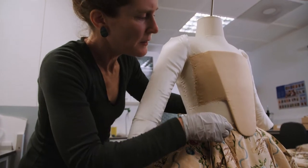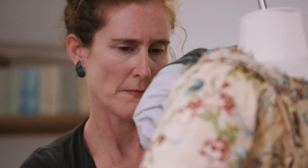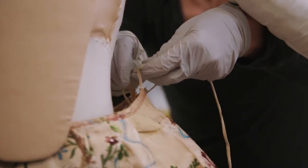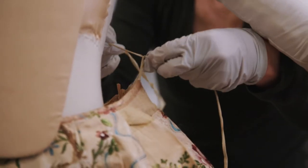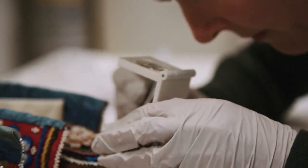A conservator helps make objects more accessible to the public by making them able to withstand display in the museum. I'm Marwena Stephens and I'm a conservator based here at RAM. Conservation is really about preserving the collections in the best ways possible.